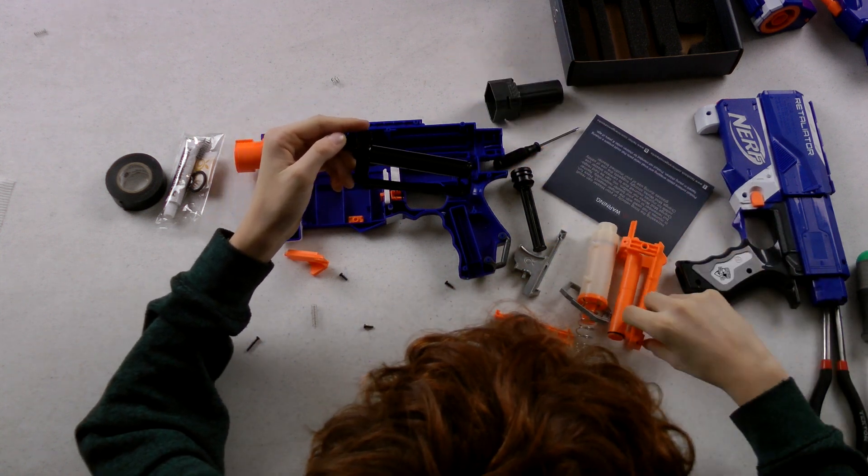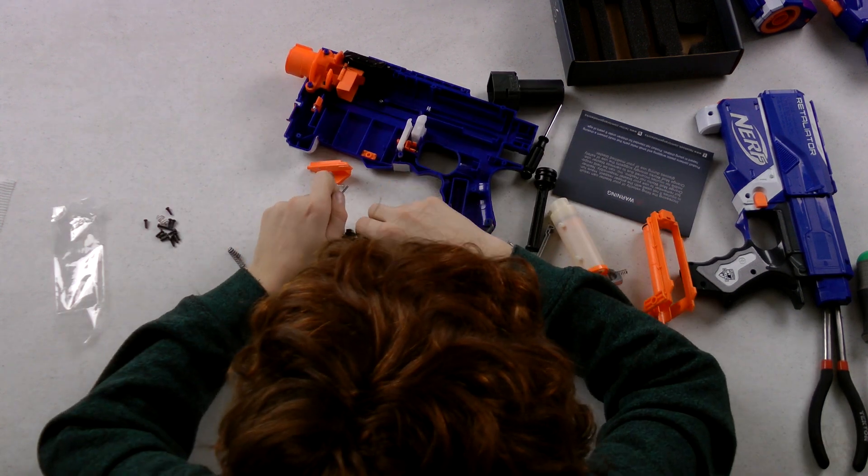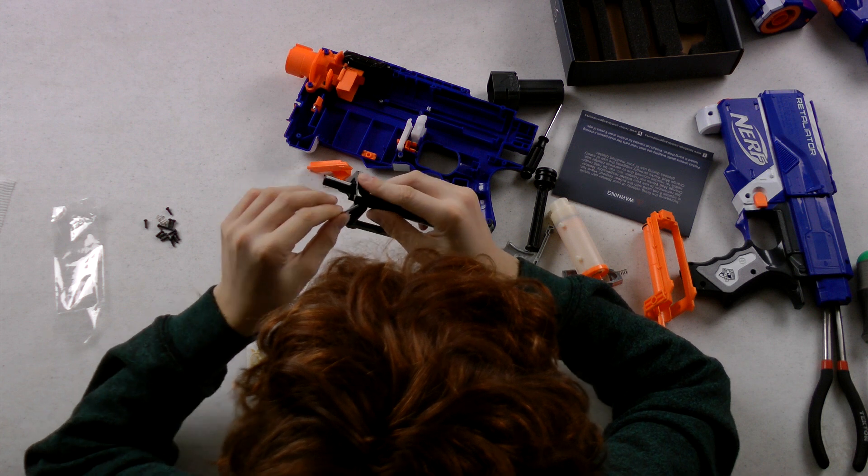You don't have to have the trigger catch, but you can add that in — it's optional. So you have to put the rod in, in order to keep these two pieces together.